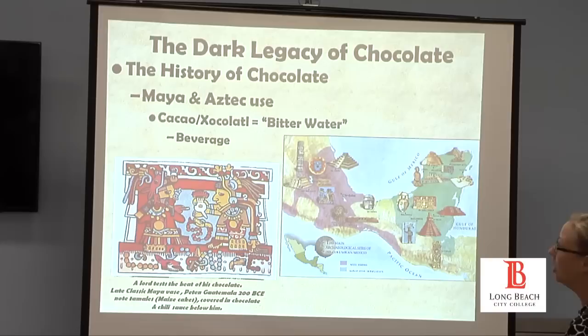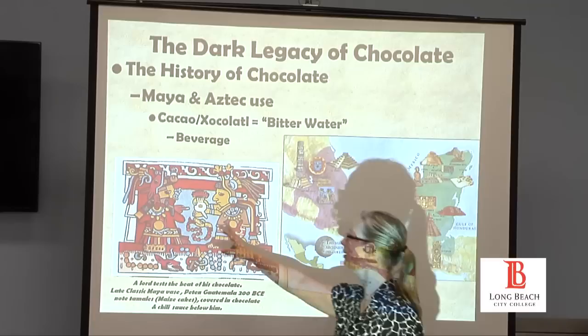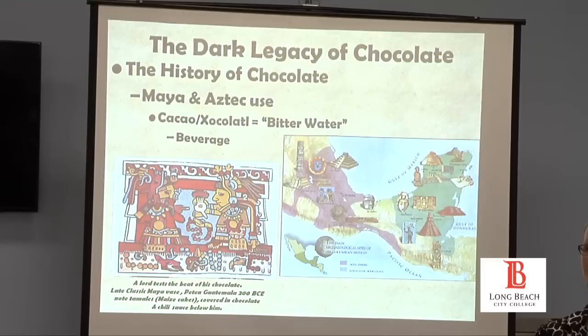Chocolate was not traded in bars. It was a drink — that's why I like this picture of somebody having a frothy drink. But it was nothing like our hot cocoa. It was very spicy. The Aztecs mixed it with things like chili, blood, and honey. It was predominantly a beverage.